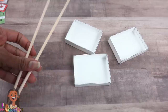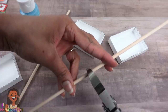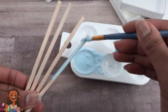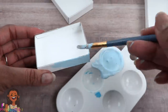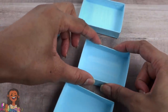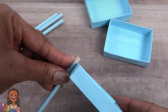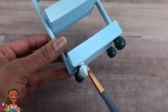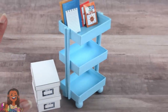Now take two wooden dowels, four beads, and paint. Cut the wooden dowels to five-inch pieces, sand the rough edges, and paint the wooden dowels. I'm going to paint the trays too — it's very heavy cardstock so I'm hoping it doesn't warp. I did a really thin coat trying to be careful. Let them dry, then glue the wooden dowels onto the sides of the trays, spacing them out. Glue the beads onto the bottom and touch up the paint to make a storage unit where we can display all kinds of little things for our dolls.